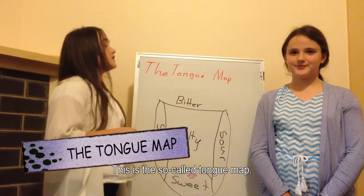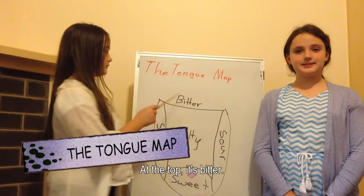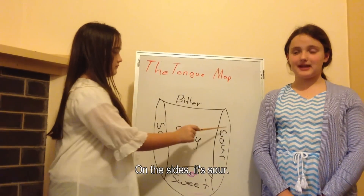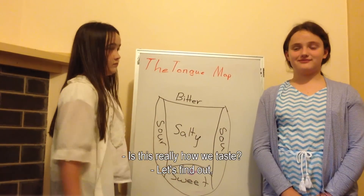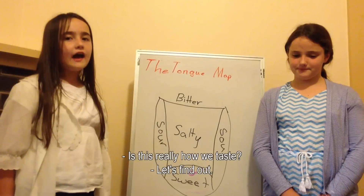This is the so-called tongue map. At the top it's bitter, on the sides it's sour, in the middle it's salty, and down the bottom it's sweet. Is this really how we taste? Let's find out.